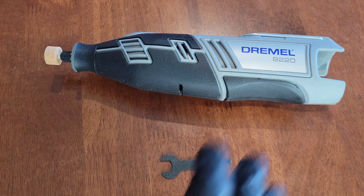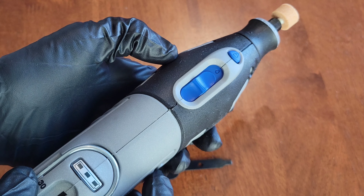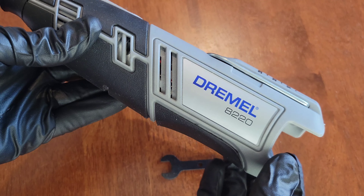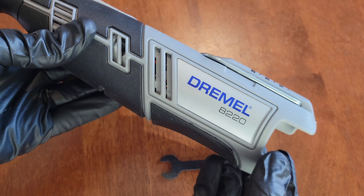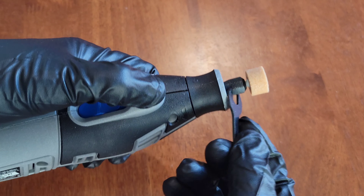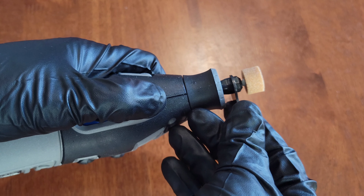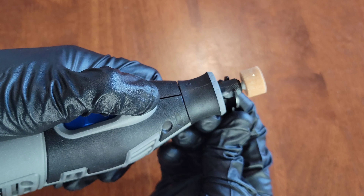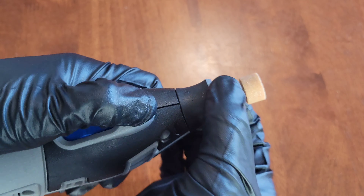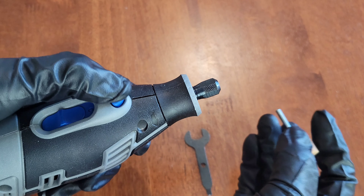Now I'm going to show you how to remove the accessory from the Dremel tool. Make sure the Dremel tool is off and unplugged, or if you have a cordless model like this one, make sure it's off and the battery is removed. Then hold down the lock button, put the wrench tool around the collet nut, and turn counterclockwise to start loosening it. Then loosen it by hand and take the accessory out.